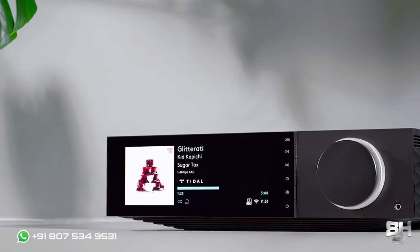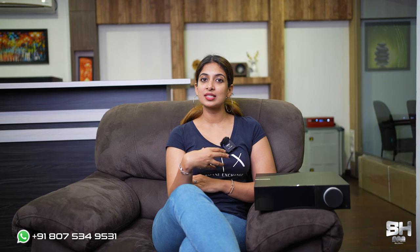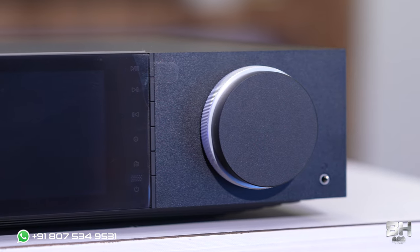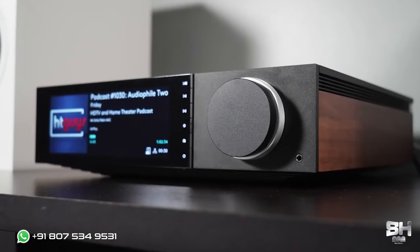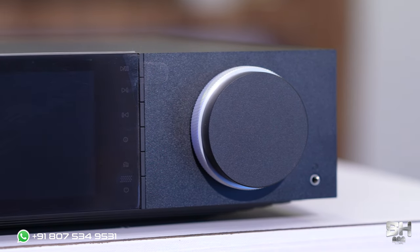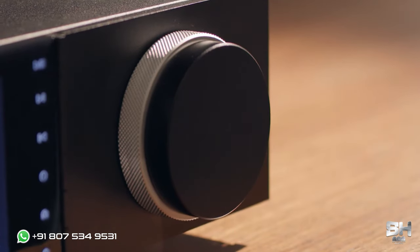And now to talk more about the display — as you can see in the front panel, there is a massive display screen where all the information regarding the song you're playing will be displayed. And to the right side, you can see two dials. It has an inner dial and an outer dial. The inner dial is metallic in shade and the outer dial is black in color, where both distinguish their features. The outer dial is for adjusting the volume and the inner dial is for showing the input details.